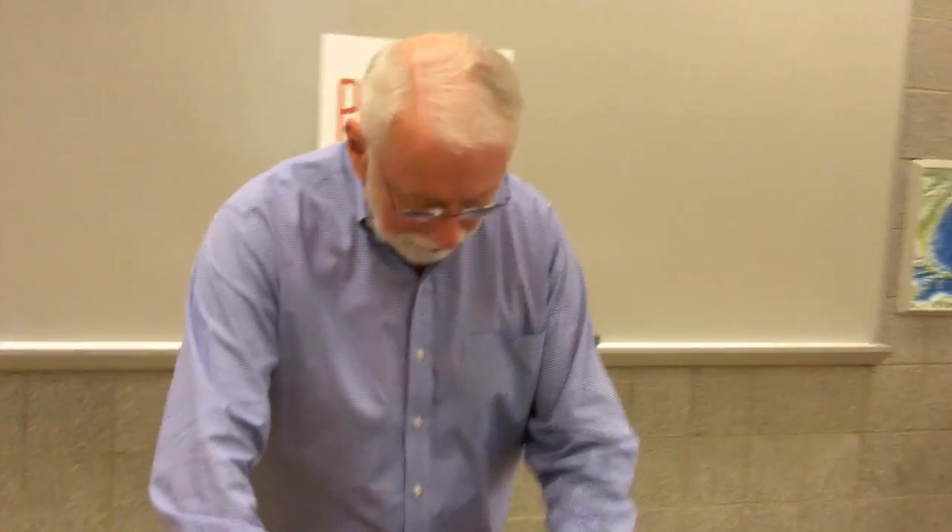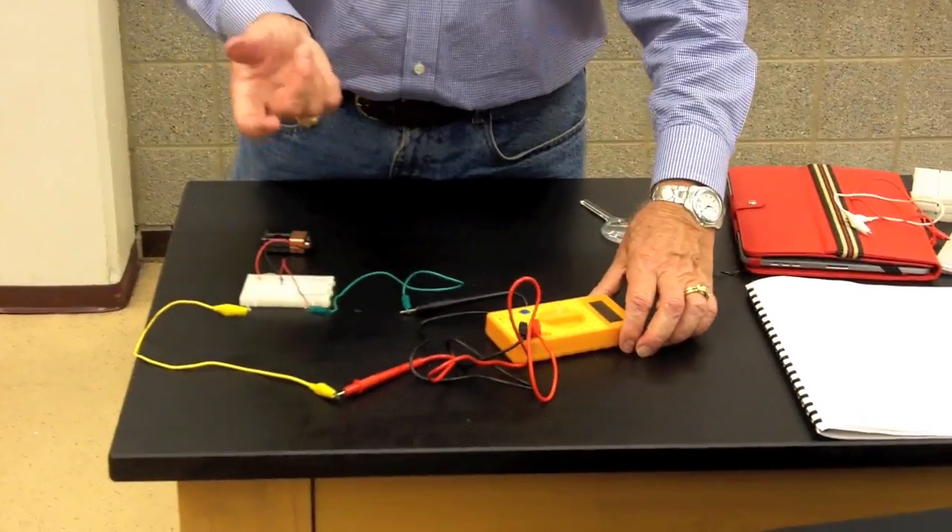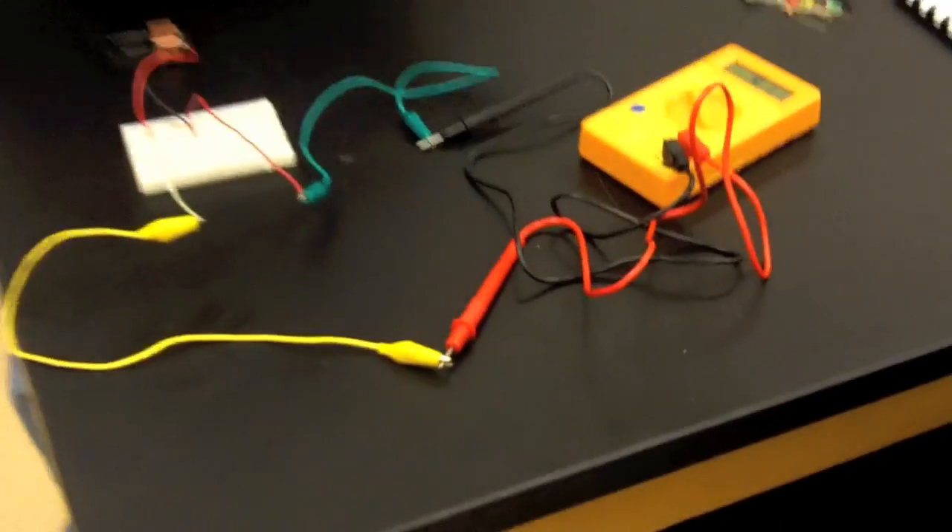It looks just like a regular resistor — you can't see a thing. So what we have to do is rely on our meter. We're going to set up the meter so that it is in parallel with the resistor, because then you have the same voltage across the meter as you do across the resistor. DC voltage — it reads 9.11 volts. So that's the voltage across this resistor.